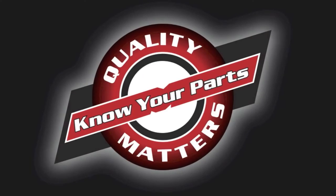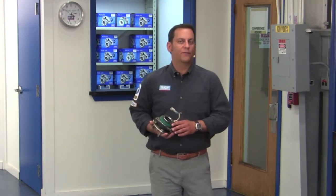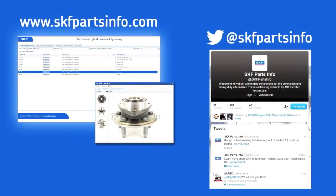Lights out. When choosing a replacement part for your vehicle, don't compromise safety. Install confidence with SKF hub bearings. For more product info, visit skfpartsinfo.com or follow us on Twitter at SKF Parts Info.